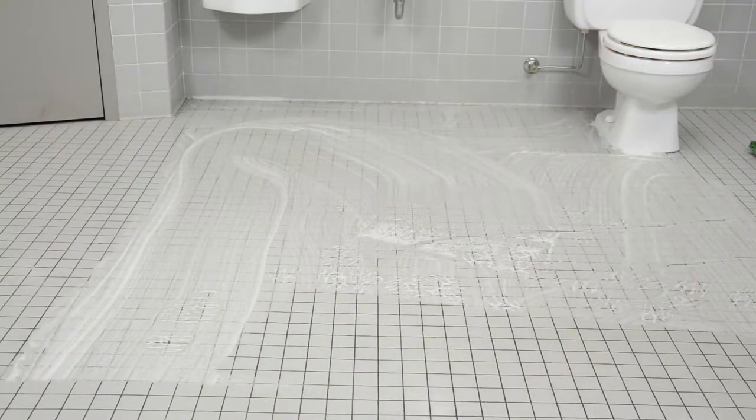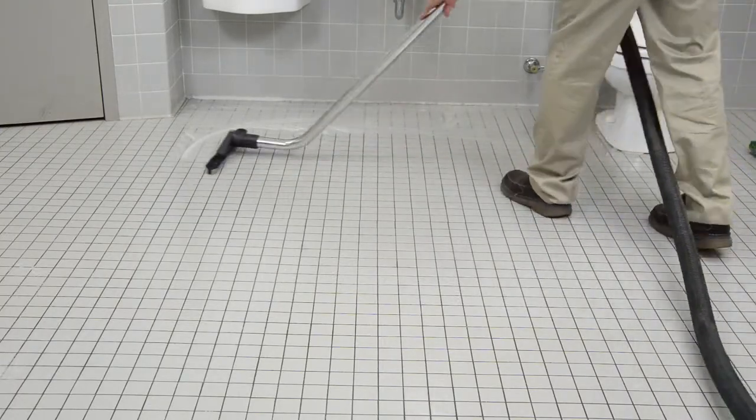Now, vacuum up the dirty water. This can be done with a small automatic scrubber or a wet vac.